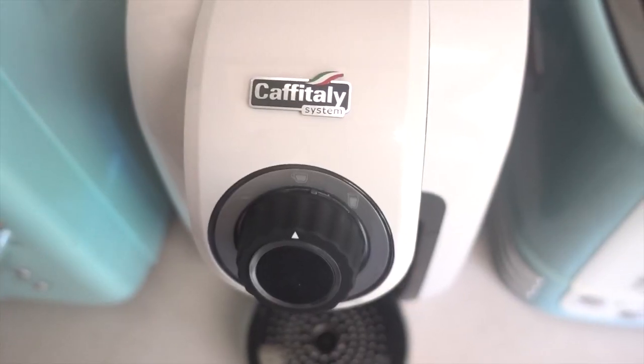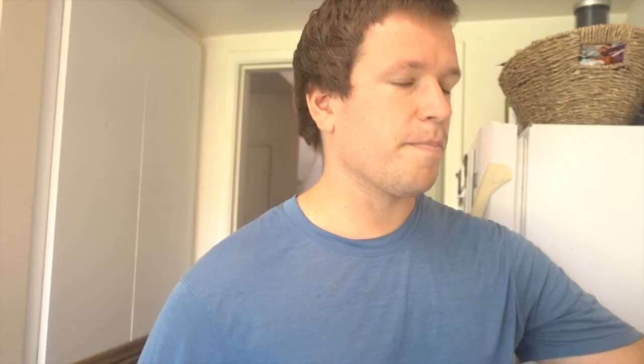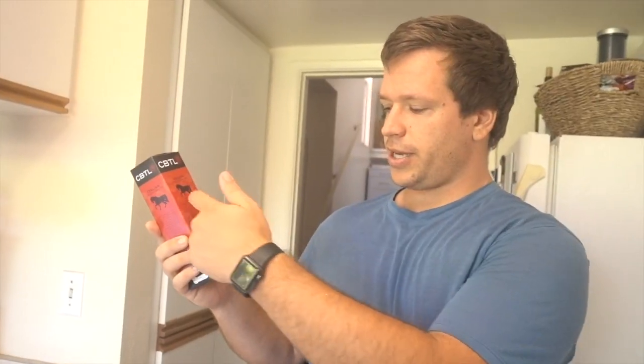This is the machine. It's called the Lieto. I have a user manual. Part of the reason I decided to get this is it was a super good sale — this machine is normally $140, I got it for $80. And if you're a student, you get an extra 10% off. They were also having a sale on the pods. Each box of 10 was like $3, and if you bought 10 boxes you got another 20% off. So I got like 100 pods for like $25 — about a quarter of the price of Nespresso pods.